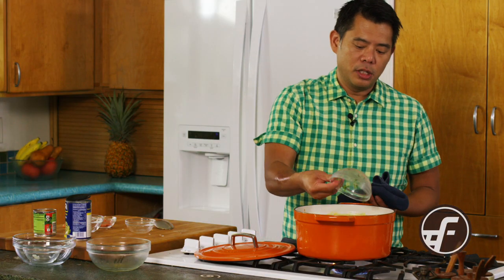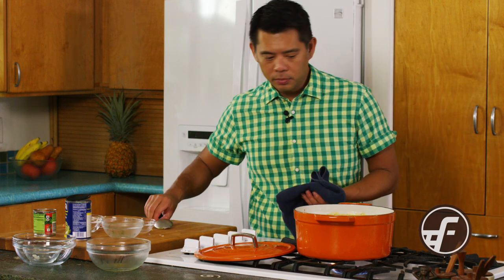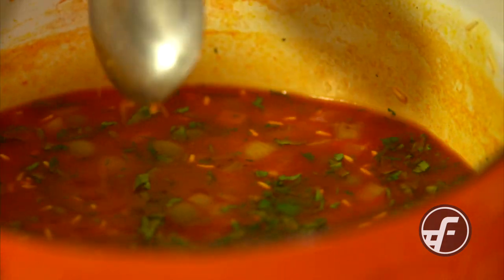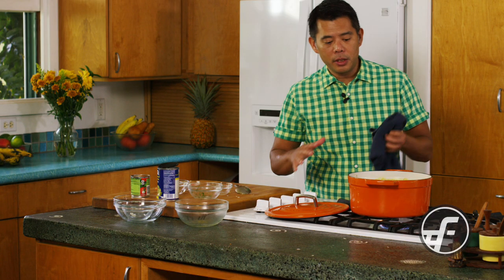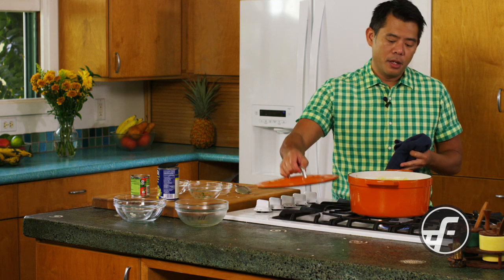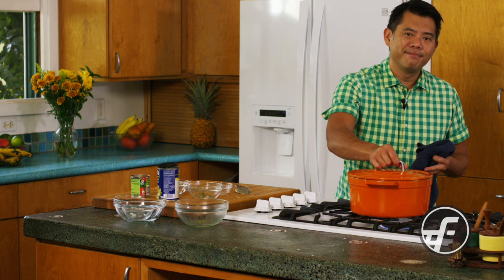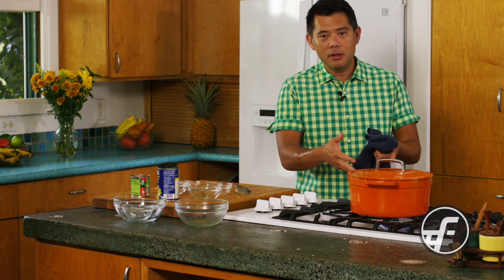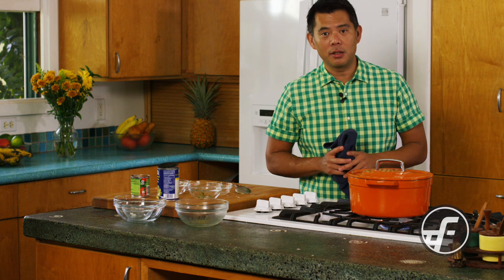The last thing that goes in is cilantro. What I'm going to do now is bring this all to a boil. Once it comes up to a boil, I'm going to let it come down to a very slow simmer, cover it, and then we're going to cook it for about 18 to 20 minutes so it absorbs all the liquid. Once it's done, we'll come back and I'll open the lid so you can see what it all looks like.